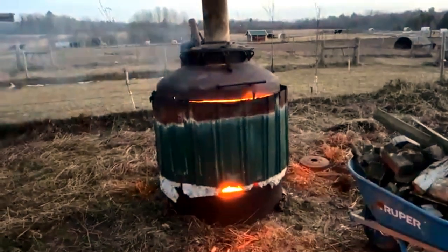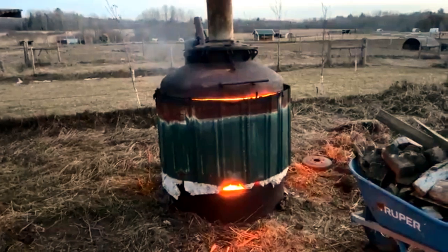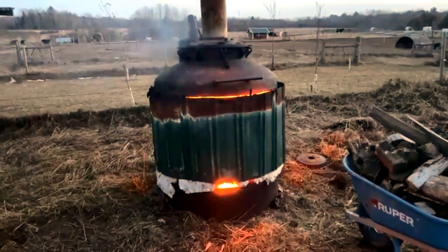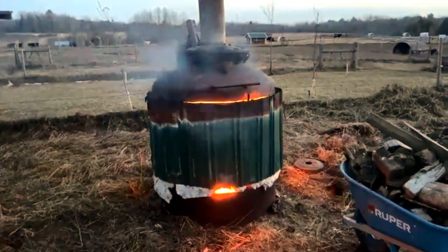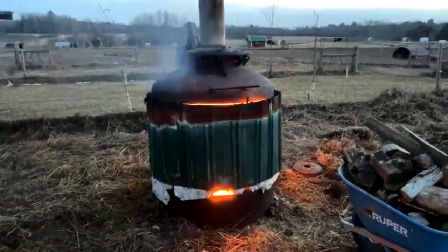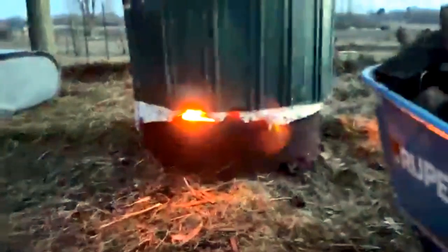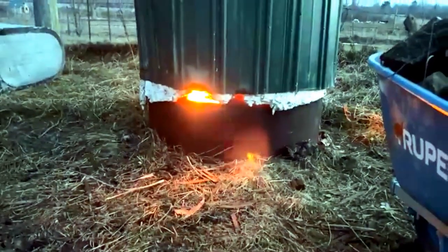Anything that's in the wood or the bone that is not carbon is released. And when it's released, it seeps out from under the barrel — it's under pressure — and then it contacts the flame, and then it burns. So this is burning real hot right now. It's pretty warm right here.